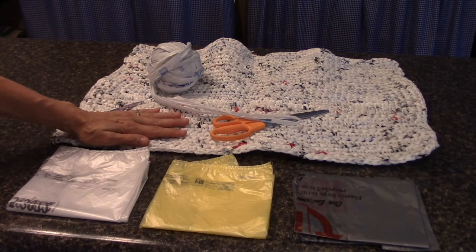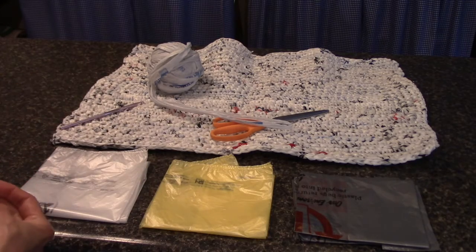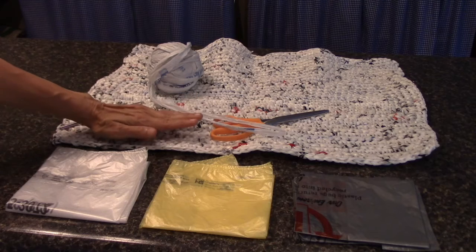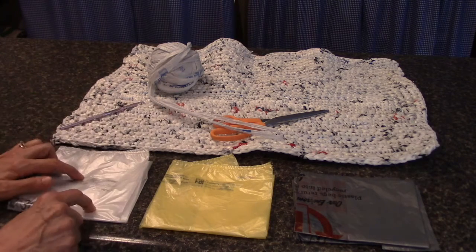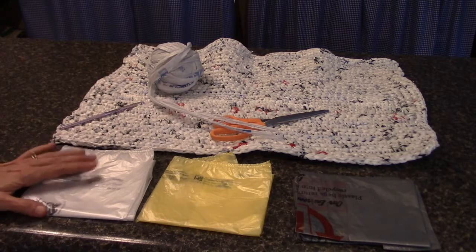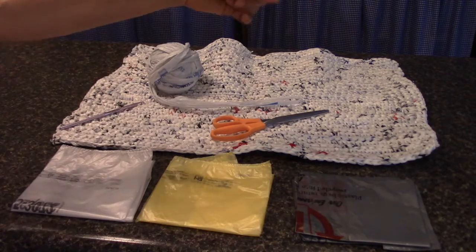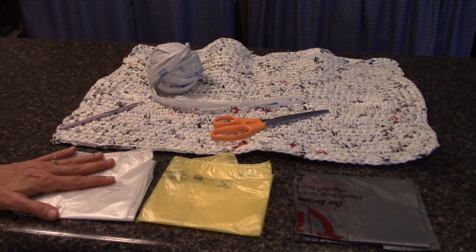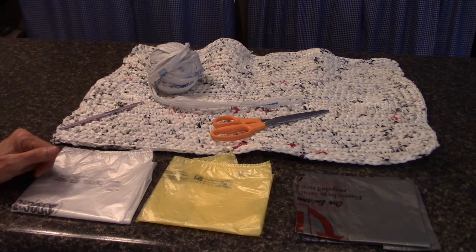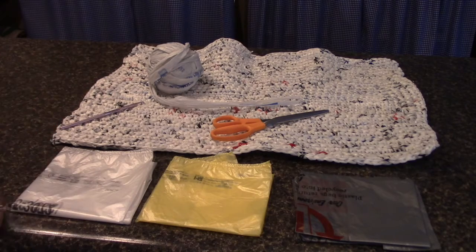I've seen mats made the size of a person — really big ones given to the homeless. There are ministries of ladies who get together to make plarn mats, and churches where men, women, and children weave them together. I want my husband Ron to make me a wooden frame with nails so I can weave mats. I've been collecting bags and building up my balls of plarn. I sit down, listen to Christian radio or prepper radio or watch an old movie from the 1940s or 50s, and make plarn.